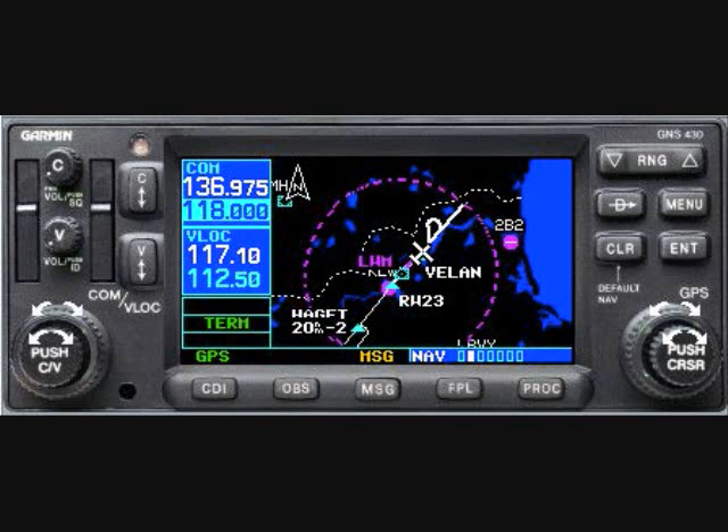Especially useful with non-WAAS navigators where we must conduct the procedure turn manually, this circle is a great aid in maintaining situational awareness. Take a look the next time you're out conducting an approach which requires a procedure turn.